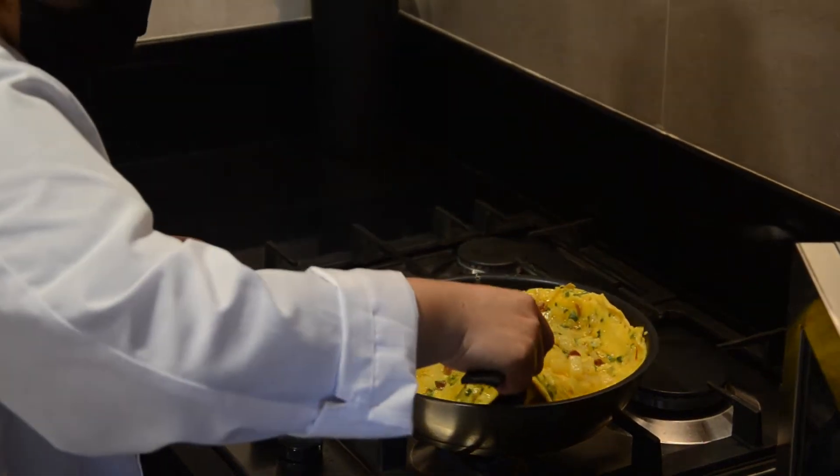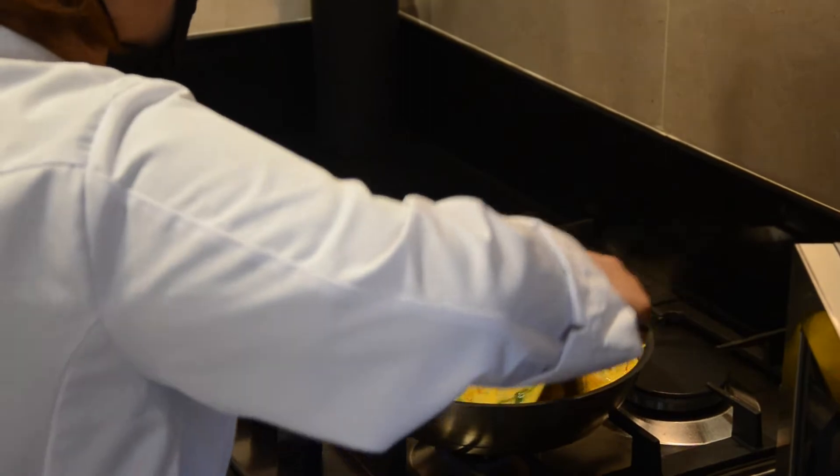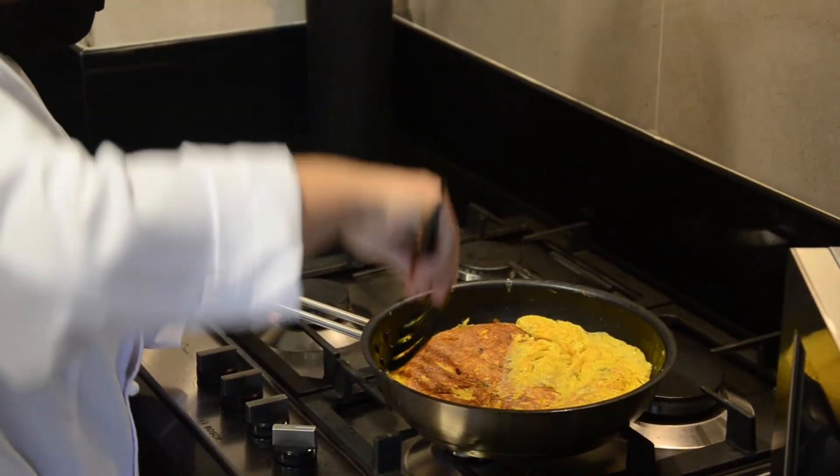And now, carefully flip the tortilla and cook for 5 minutes.